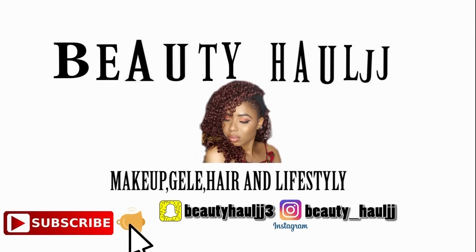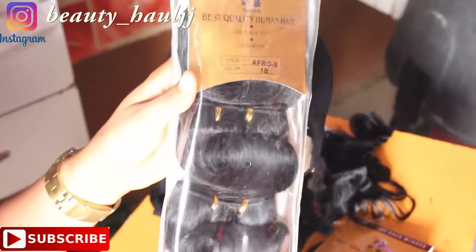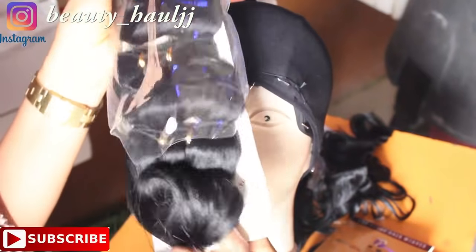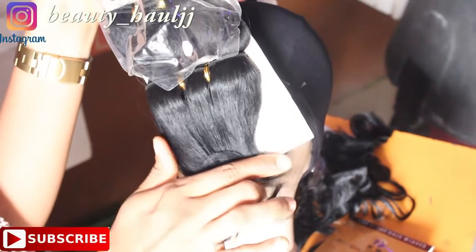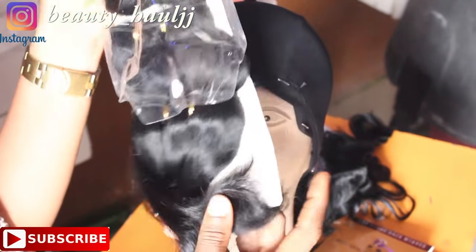Hi everyone, welcome back to my channel and thank you for tuning in today. This video is on how to make a wig without a closure, and I think this is like the fifth or sixth episode. If you haven't subscribed, please do so by clicking the subscribe button below, like this video, and leave a comment below.